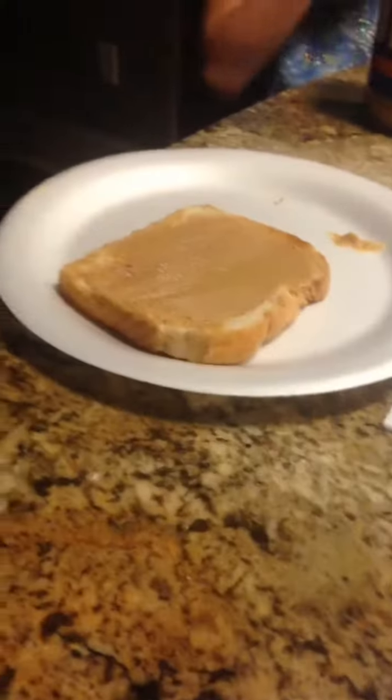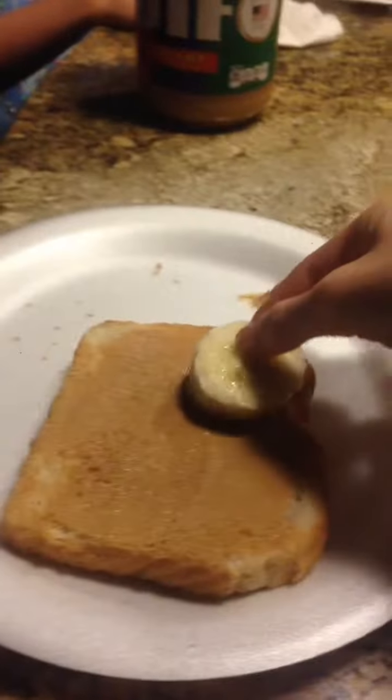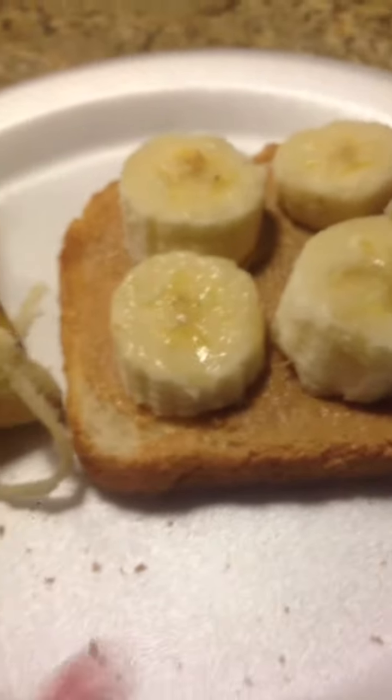Now you're going to want to place the banana on your toast. And this is your breakfast. My banana slices are a little thick, but that's okay because this is also my first time to make this.